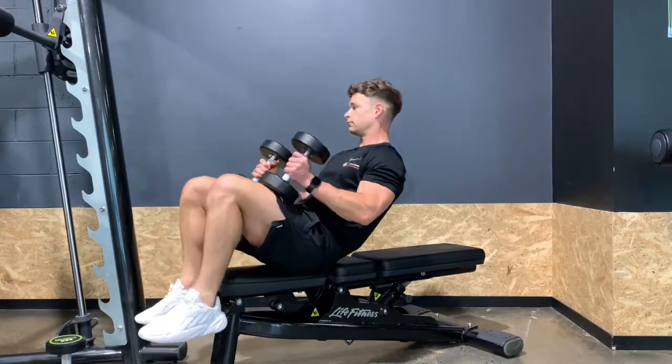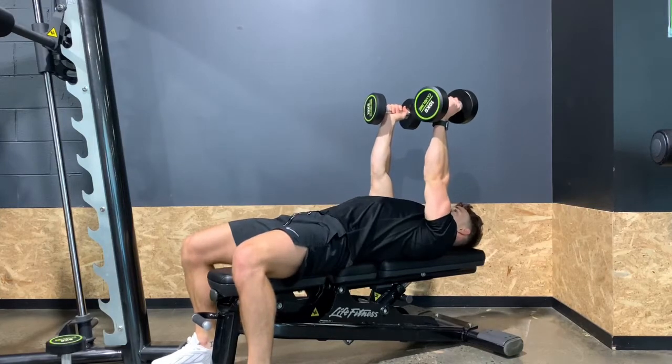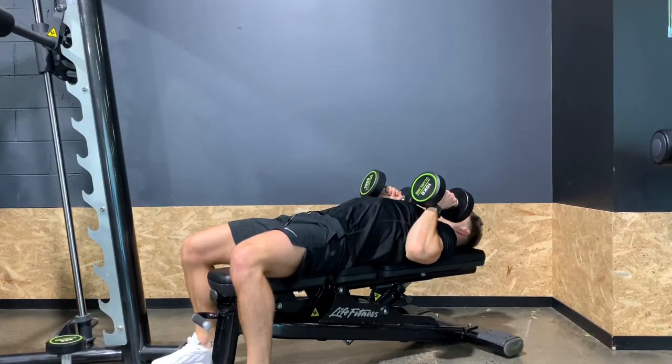We kick the dumbbells back as if we're going into a flat press, but the only difference here is that we have a neutral grip and the elbows are kept into the side, palms are facing each other.